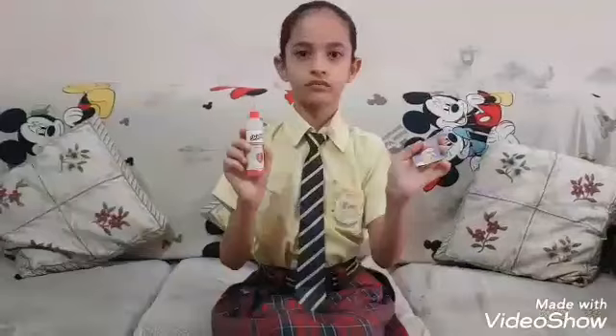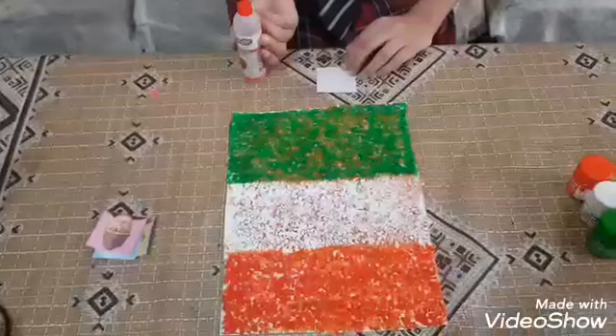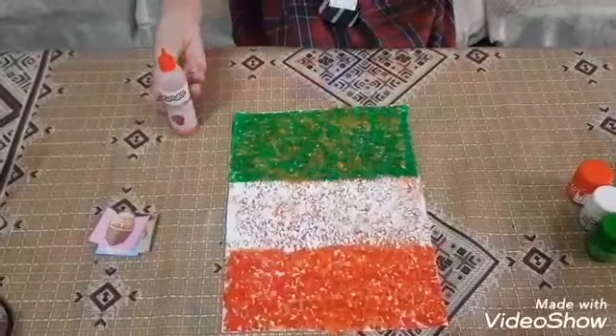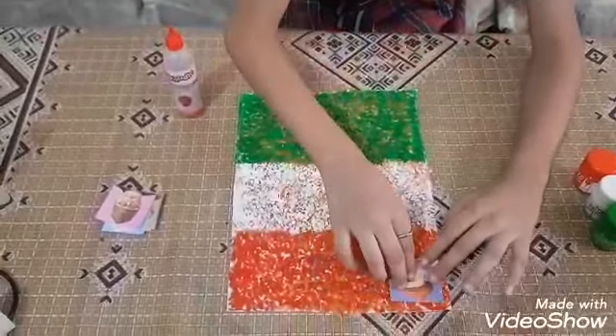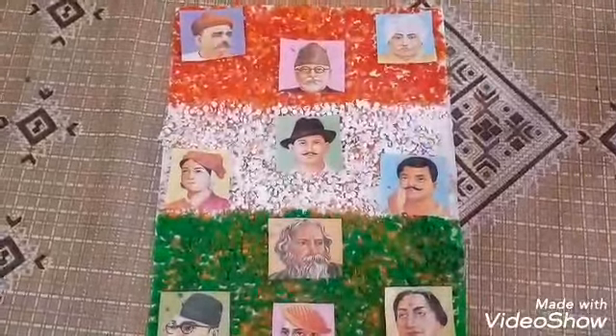Let it dry. Now I will paint different pictures. This is my collage. Thank you.